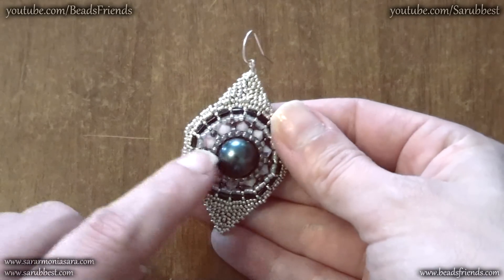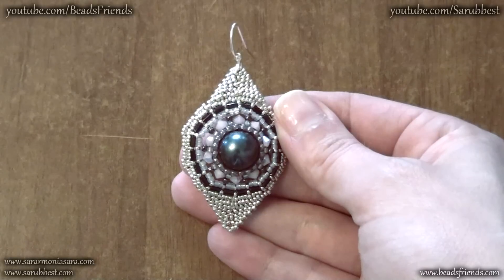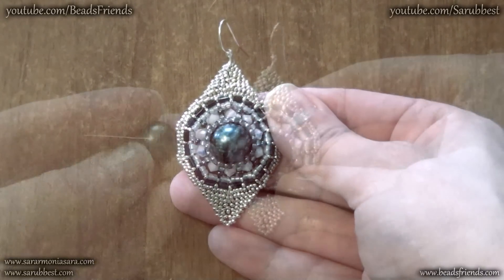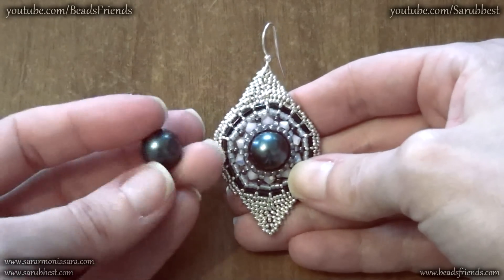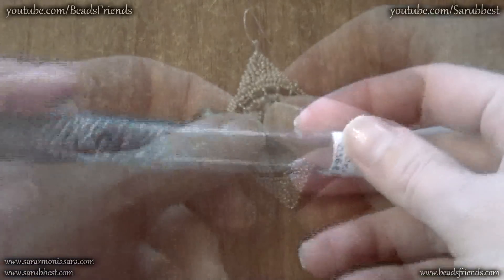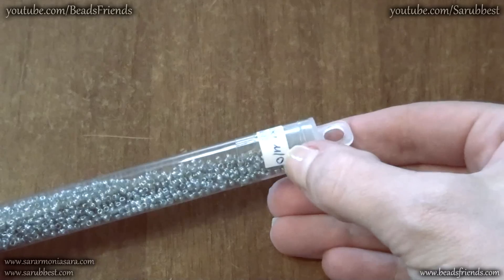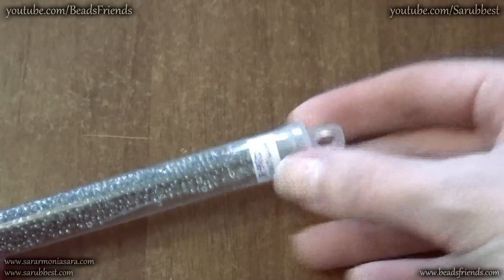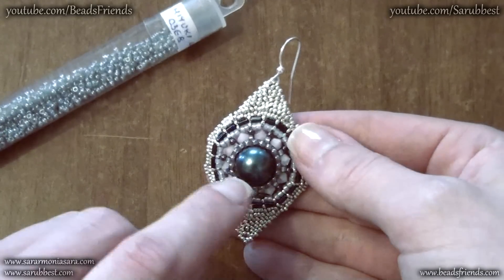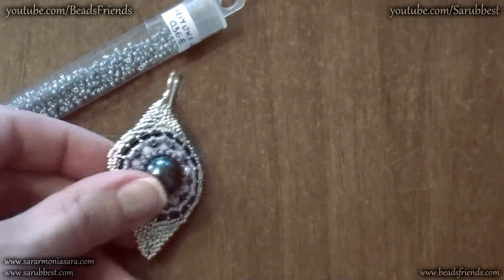I used some Bicons by Swarovski. The color maybe is opal pink but I'm not very sure about the name of the color. For the center of my earring I used this pearl size 12mm and these are the Seed Beads I used, size 11 — the number of the color is 368 — and I put these dark gray beads near my pearl.